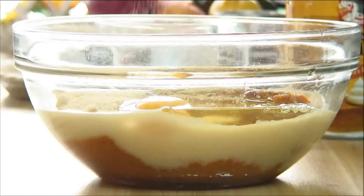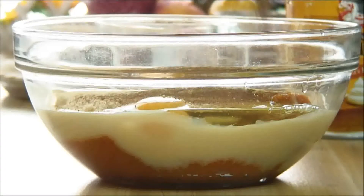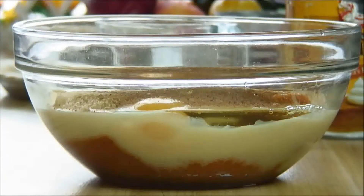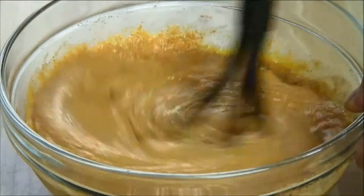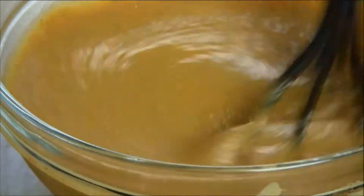Next, half a teaspoon of ginger powder, cinnamon, half a teaspoon of nutmeg, and a pinch of salt. Now I'm just going to give this a whisk until it's smooth and well incorporated — until it's just about like this.